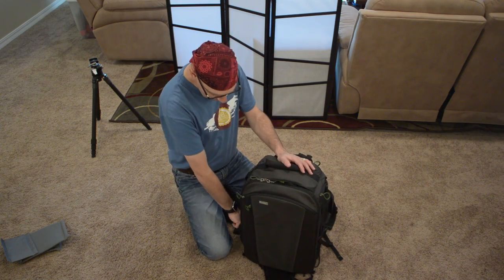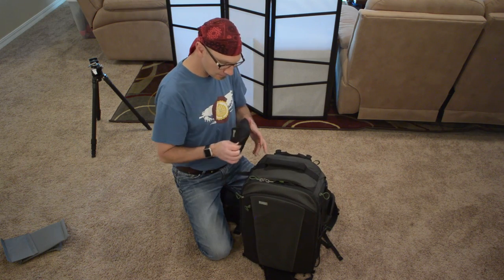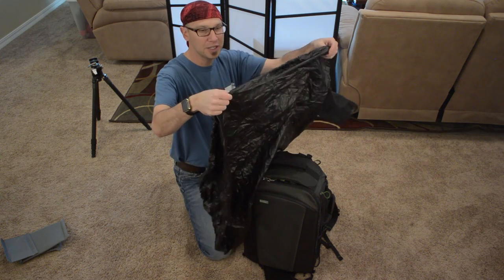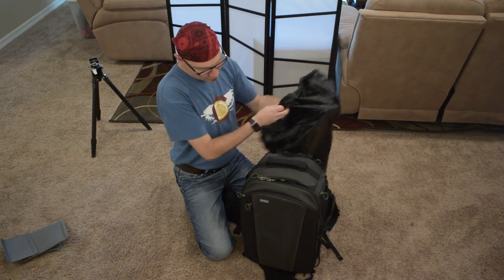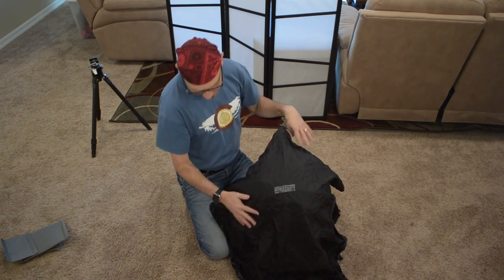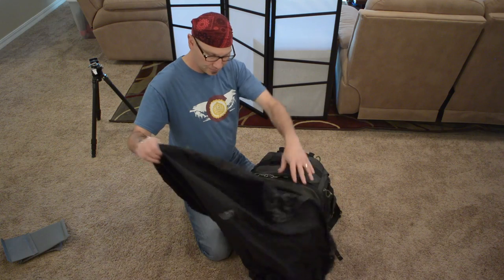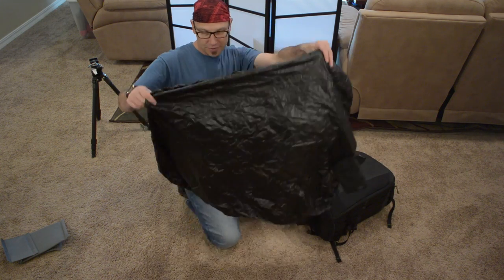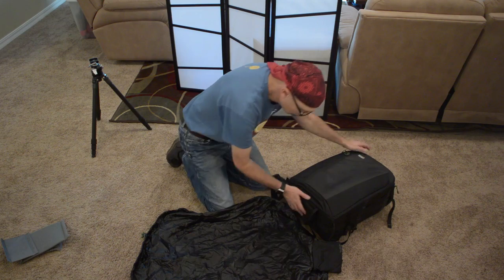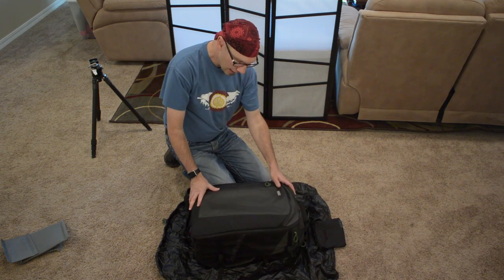As with all bags from Mindshift, waterproofing is important. In addition to being water-resistant nylon, you can get this rain cover, which is completely seam-sealed and waterproof. If it starts to rain, you can deploy it and cinch it around with the draw cord. Now it seems kind of silly that it wouldn't be more form-fitting, but there's a method to the madness — if you completely open this up, the rain cover can actually become a waterproof ground pad. So if you wanted to work on wet ground or wet grass, you could put your bag on here and work out of it.